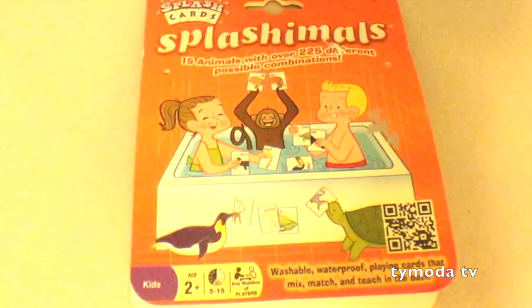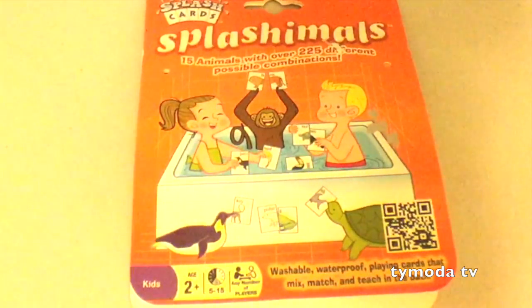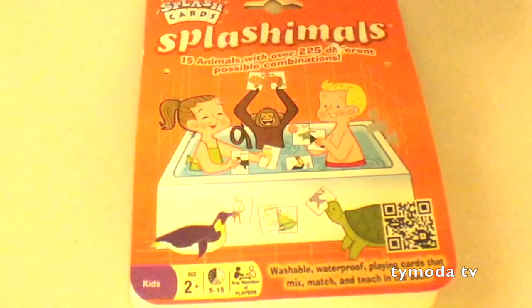Hi Tyler, what do we have here? Animal cards! What we have here, it's called Splashimals. Splashimals! And it looks like you use them in the bathtub. Yeah! And you mix and match the animals.